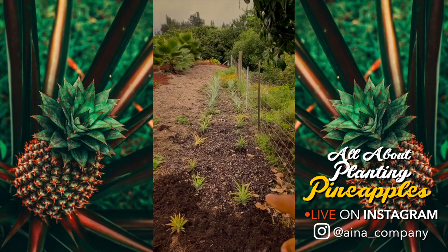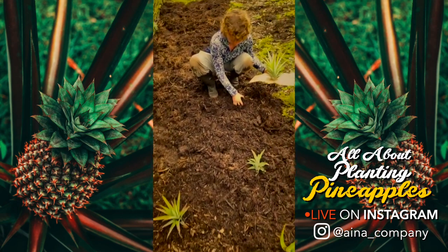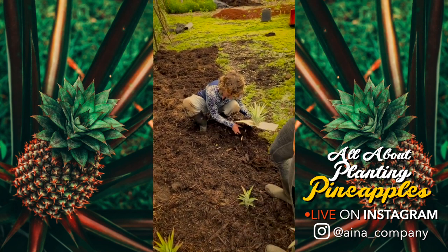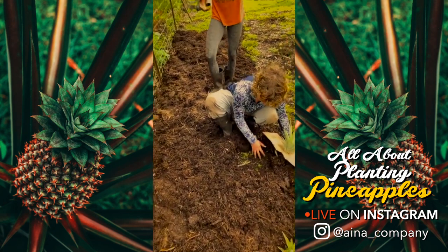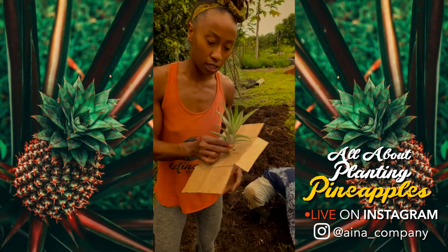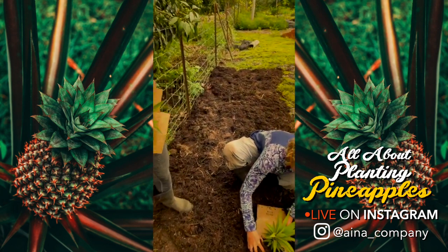So this is about eight months ago that we planted those, and now we're going into this new section. Right now it's kind of ending the pineapple season. At the end of the pineapple's life, it gives many more little pineapples — and this is the perfect time to replant them while we're still inspired by all the fruit the pineapple is giving.